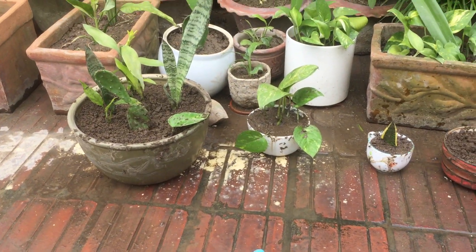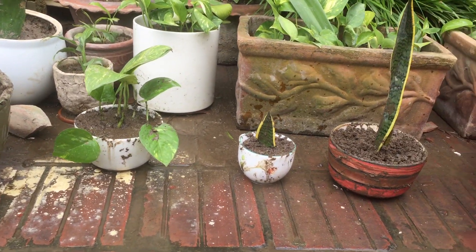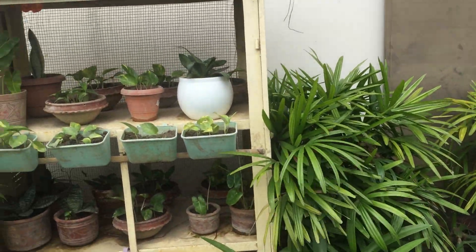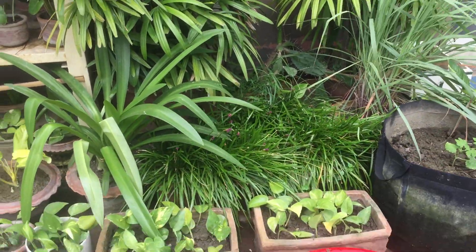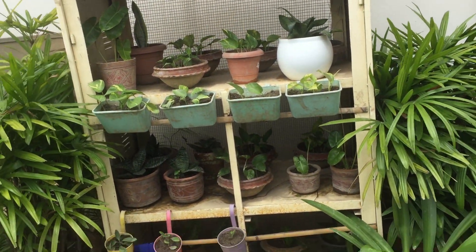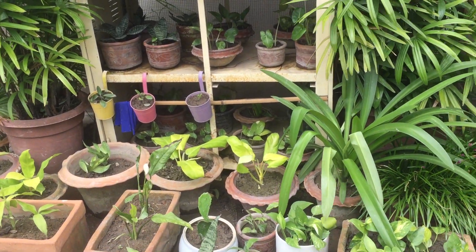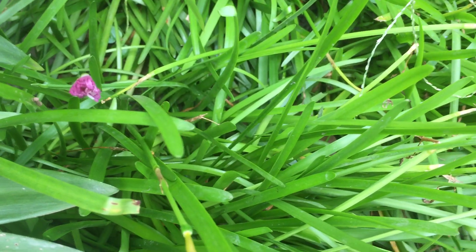Beautiful pots out of what I thought were already pots to throw away. I'm sure that after a few weeks they will have grown, and I can bring them already to the apartment and to the office. This is my gardening for today. I hope to see you again from my little garden. Good morning.